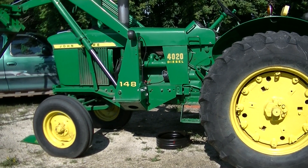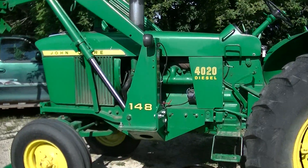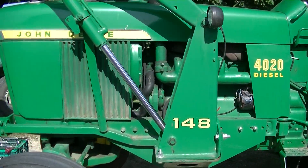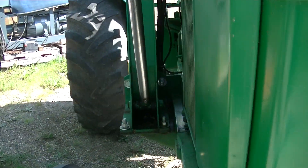YouTube channel Zeke the Antique Freak here. We've had an issue with fuel getting into the oil on this 4020 — it's an early one, model 22T, 1964, right after the 4010s.